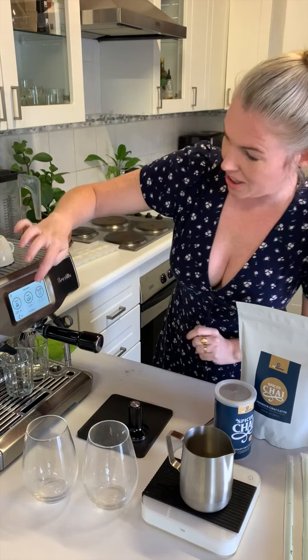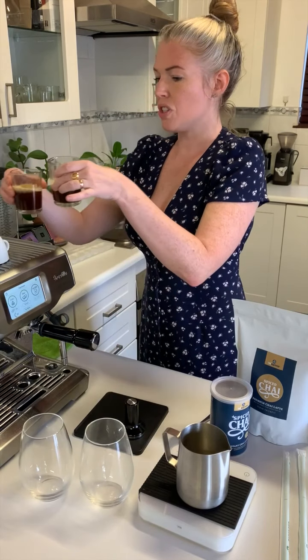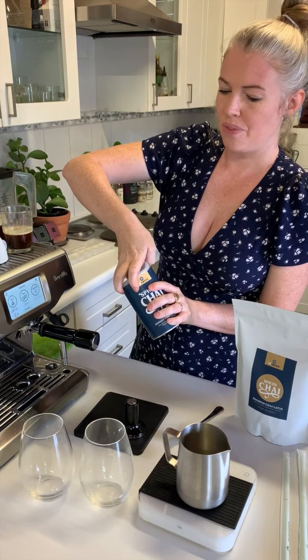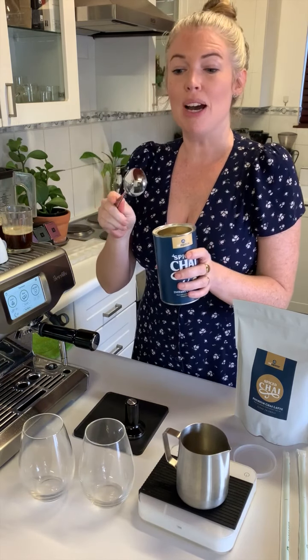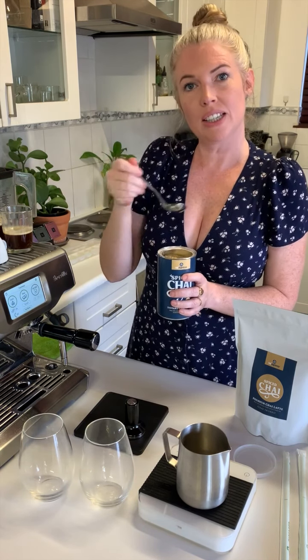The instructions say four heaped teaspoons. We're using our cupping spoon because — coffee magazine — and I'm using two heaped tablespoons of this with an iced beverage.